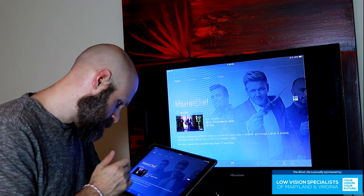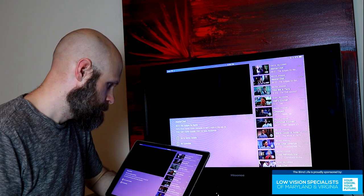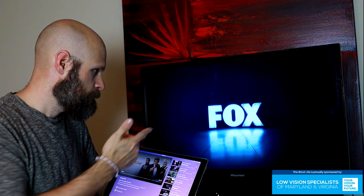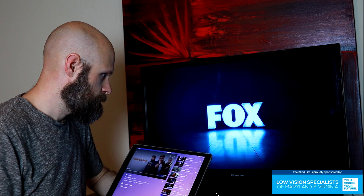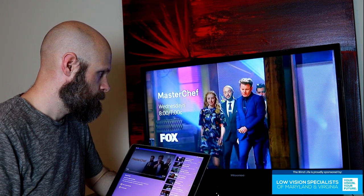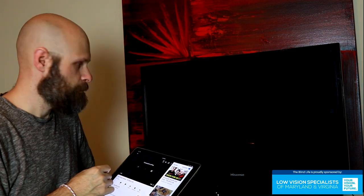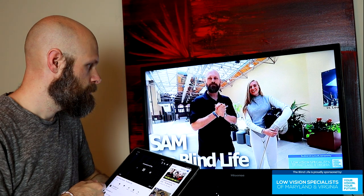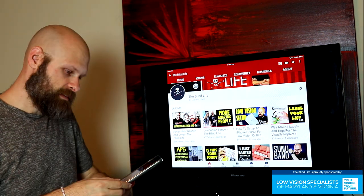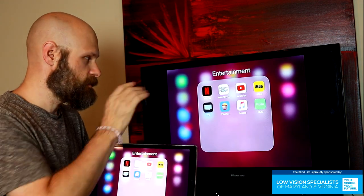We'll try MasterChef and see if we can play that. So that works — yes, indeed, you can stream content from your device to the television.